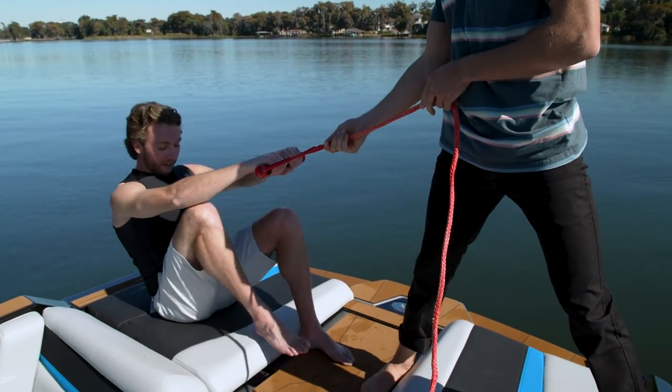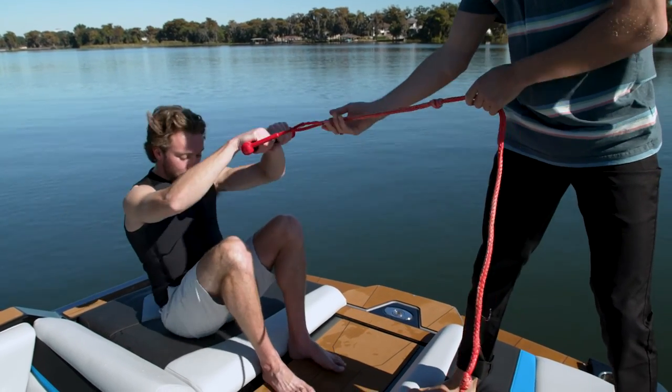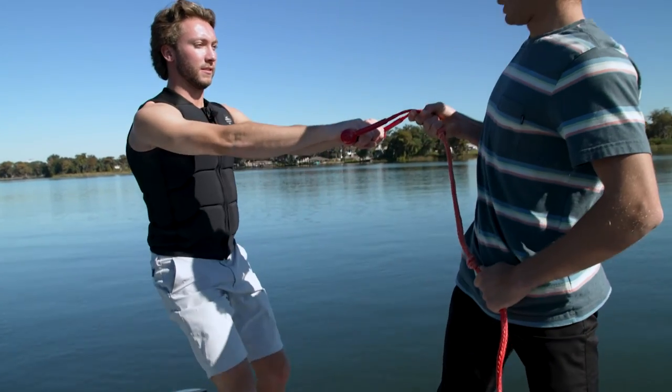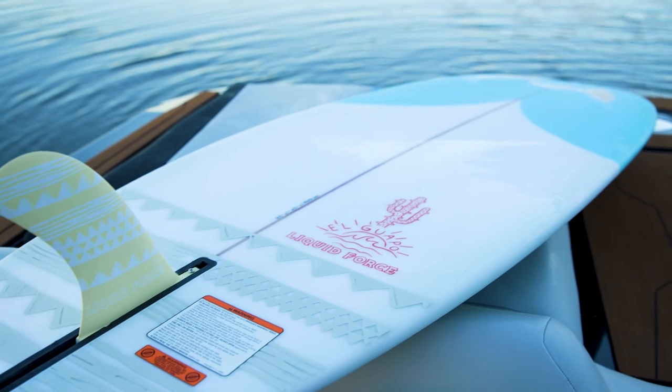This helps show that if they were on the ground and you were helping them up, they would do some of the work by bending their knees and trying to sit up at the same time — rather than flattening out and resisting you, which is what most people instinctually do behind the boat when getting up on a wake surfer for the first time.